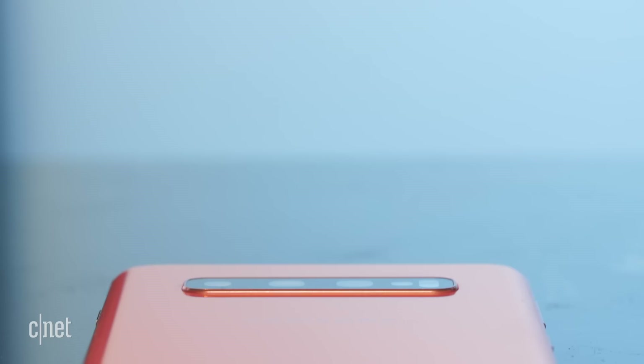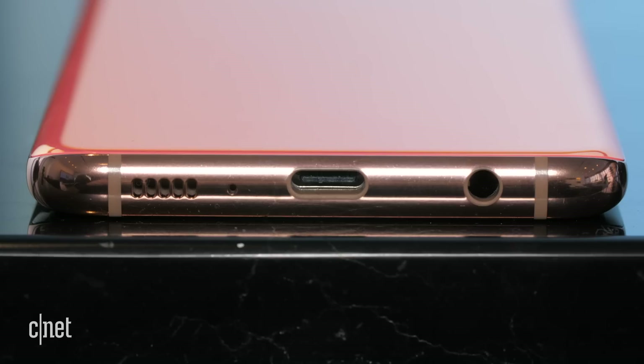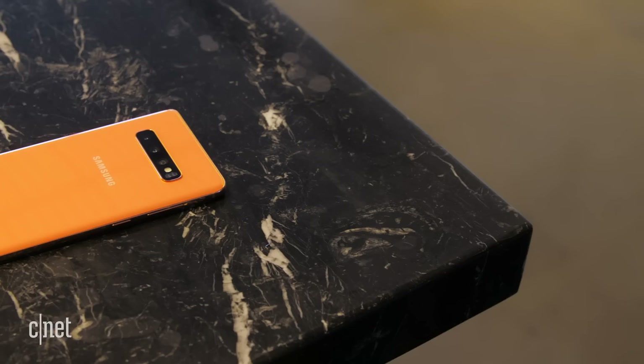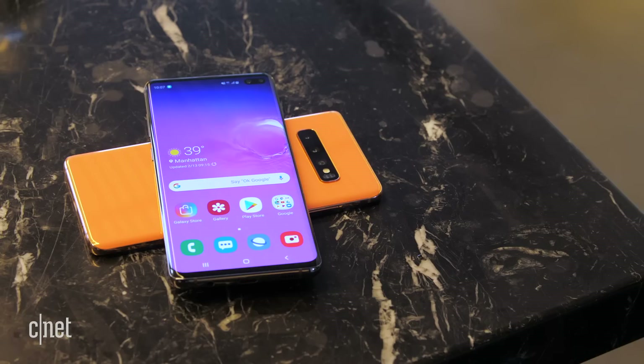These phones feel thin, light, and easy to hold. They have a headphone jack, water resistance, and wireless charging support. There's even a mode you can turn on to wirelessly share power, letting you charge another Qi-enabled device using the Galaxy S10's battery reserves. The phone stops sharing when you're down to 30%, so you won't completely run out of juice.